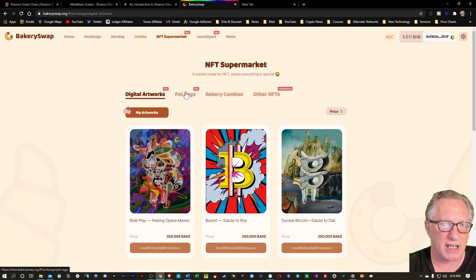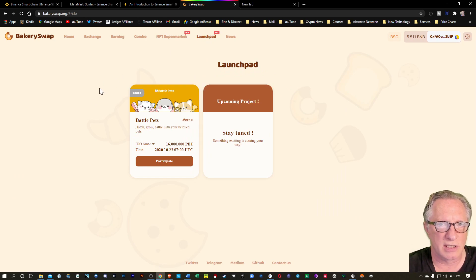Let's see what else they've got over here — oh, that's coming soon. Another thing about this BakerySwap site is that every time I go on here, they're adding new stuff. It's really cool how it just keeps getting more fun. Let's check out this launch pad — I've seen this before. This is where you can actually battle those pets that you buy, those NFT pets. I have not tried to do this yet. It looks like this one's over, so there should be a new one coming up soon. So there's all kinds of stuff going on at BakerySwap.